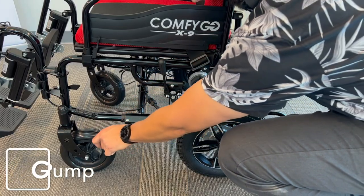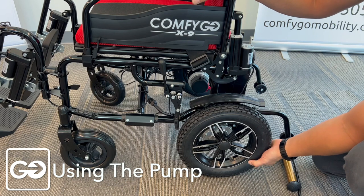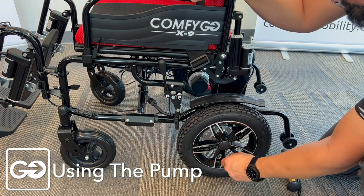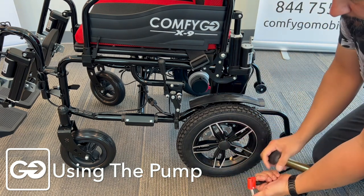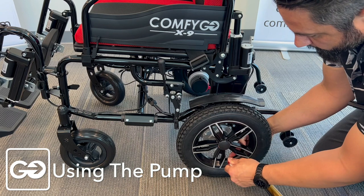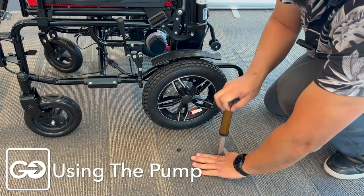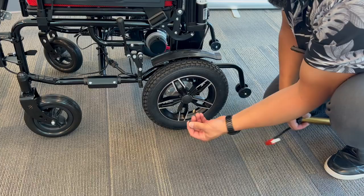On the X9, our front tires are solid tires — they don't need inflating. Our rear tires are pneumatic tires and they do come properly inflated, but we want to make sure they have a little more air. The max pressure you want to put on here is 35 PSI. I'm going to take off our valve stem cap cover and take the pump that was provided in our box. The hole right here on the top matches this valve stem — push it on, you'll hear air coming out, and quickly lock that in place. Then pump to get our tire properly inflated. Pull this tab, pop it off, and reinstall our valve cap.